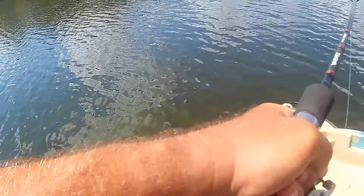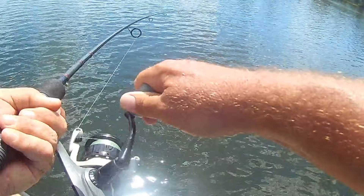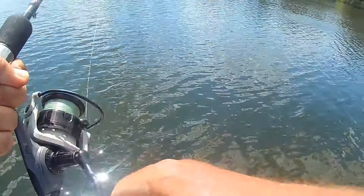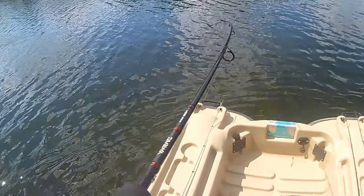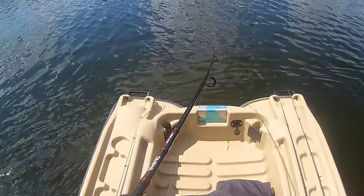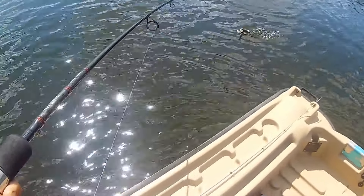Oh, there we go — I got him! That's a good one, that's a big fish! The old Smithwick Rattling Rogue — told you!